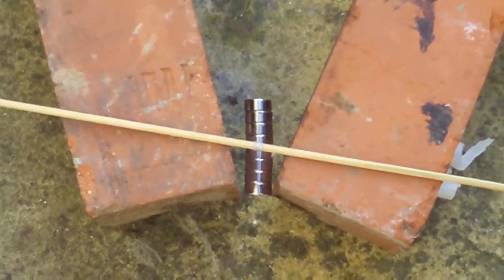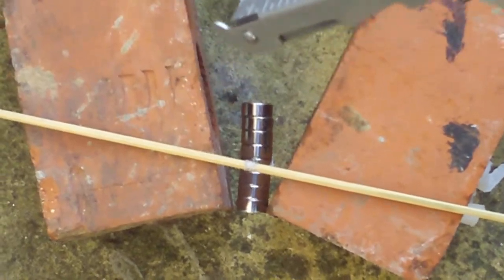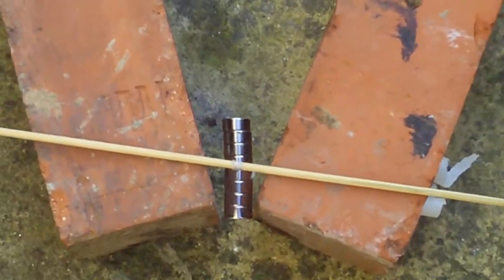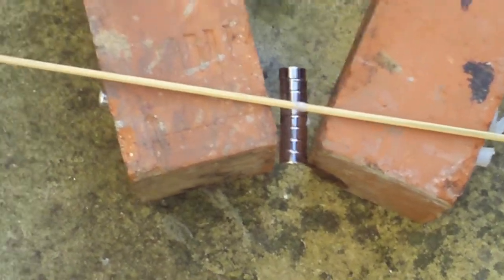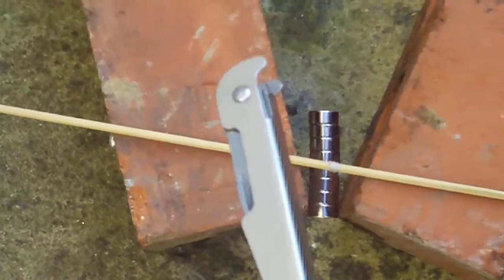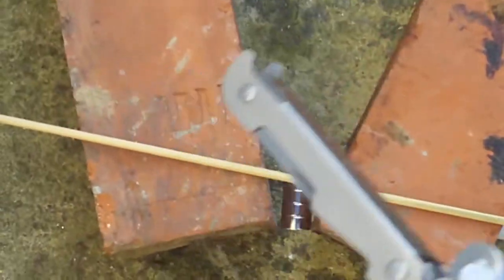This is a crude setup for a compass engine. Basically, the needle is trying to face north, which is that way, and there's a magnet here trying to push it that way, and there's a magnet here trying to push it that way.